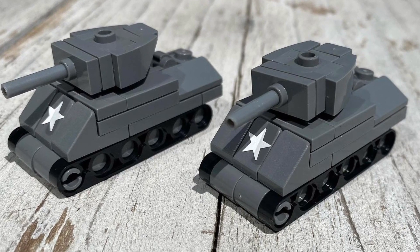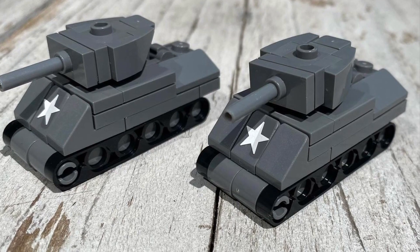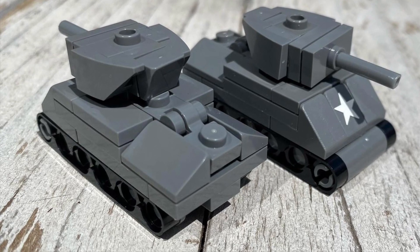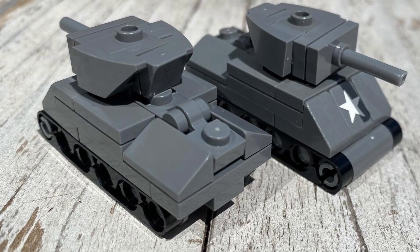In a couple of seconds I will show you the parts list of the bricks you need to build this model, and once you collect them all you will see the steps needed to build it. I hope you like it — see you in the next video, bye!